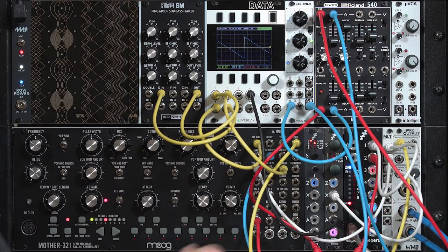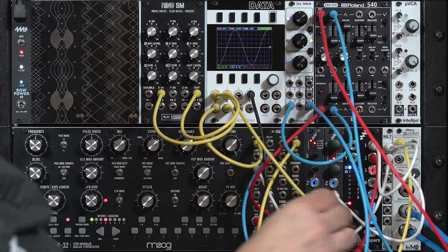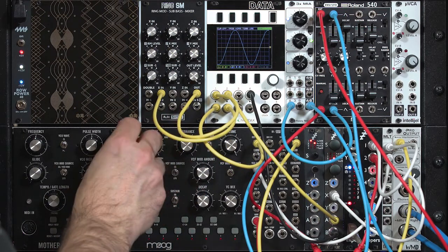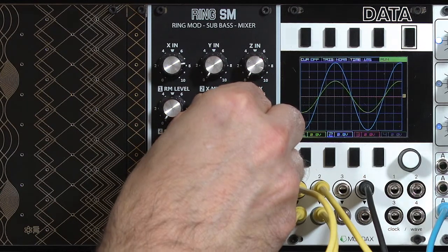For this next section on ring modulation, I'm going to go back to using the sine wave out of my disting. Because this pure sound with only one harmonic — a fundamental — I turn off the Moog's oscillator, raise up the cutoff, turn up the X input, and finally turn up the X mix level so it appears in the final output.